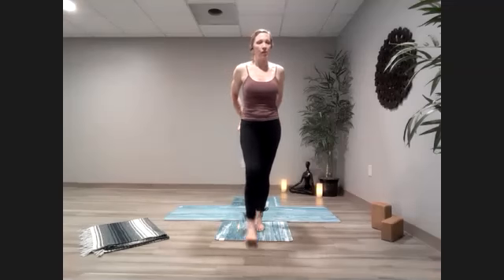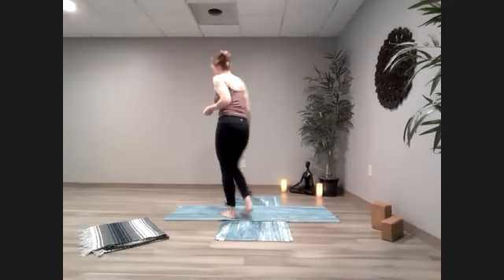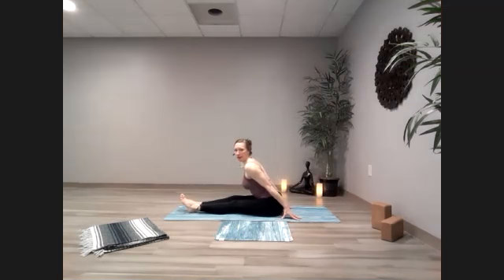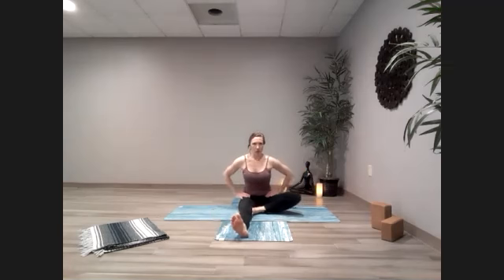Bring it on down to the floor right into Paschimottanasana. Keep that nice flat back, get into the backs of those legs. Legs are close — maybe you push from the outside of the hips if you're really tight here. Maybe this is an open spot for you and you can go for those toes and grab them. Once you grab onto those toes, you can use them to roll your shoulders back and pull your heart forward. Find your stretch, maybe give a little wiggle from side to side to free up those sitting bones.